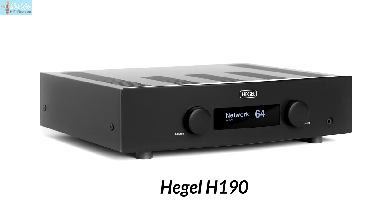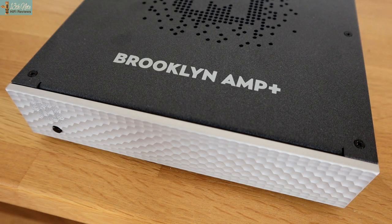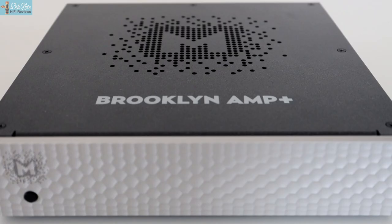Of all Class D amps I've reviewed, paired with the right speakers, there's little hint this Mytec is a Class D amp in its sonic character. Class ABs generally handle tone better, but Class Ds with their gutsy and dynamic approach make music more rhythmic, and coupled with the good damping factor of Class D, control of music is really good. But this Mytec sounds much more like Class AB amps, and that's its first standout trait.